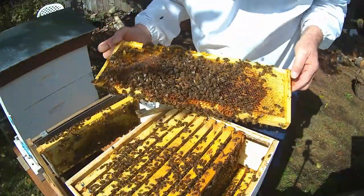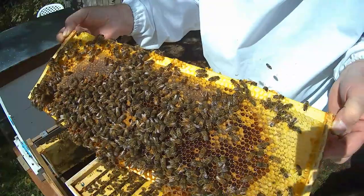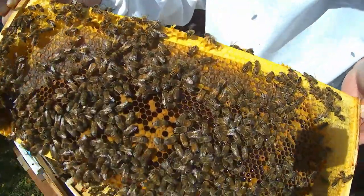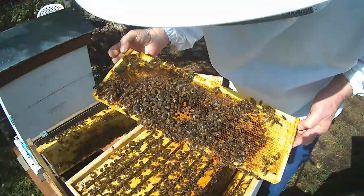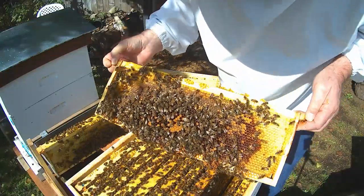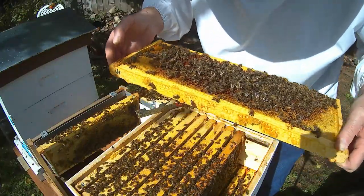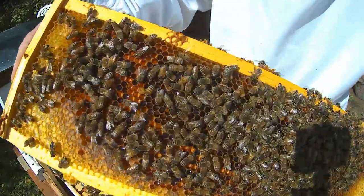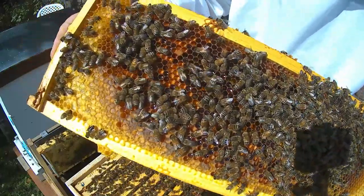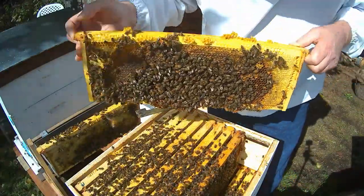It's brood. You've got the half circle going there. Honey on the outside. Some brood there. But they are backfilling a lot of these cells. This is bee bread — you can see all the bee bread on this side. That's good, they're bringing that in. There's a few brood on here, but they are mostly backfilling that with honey.